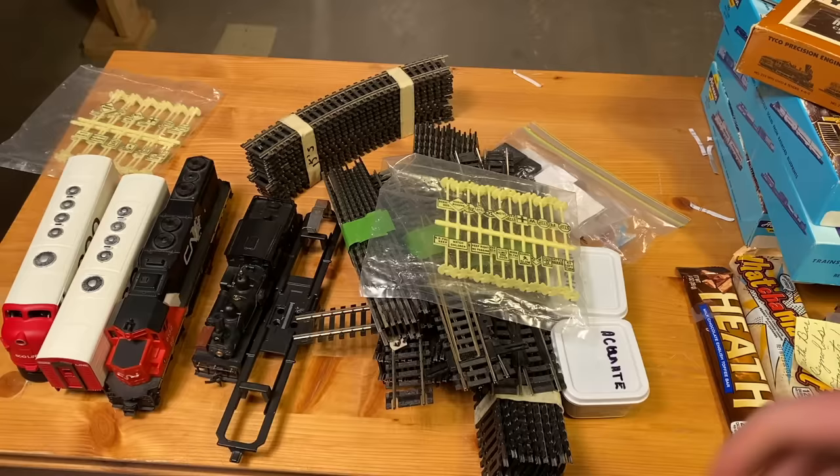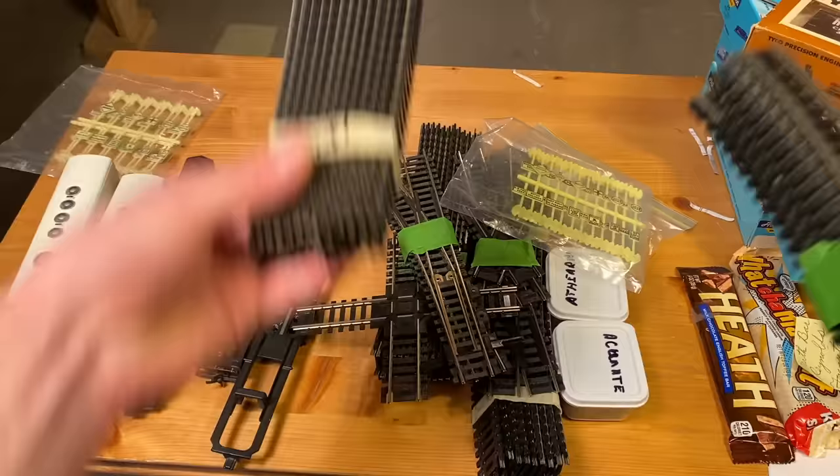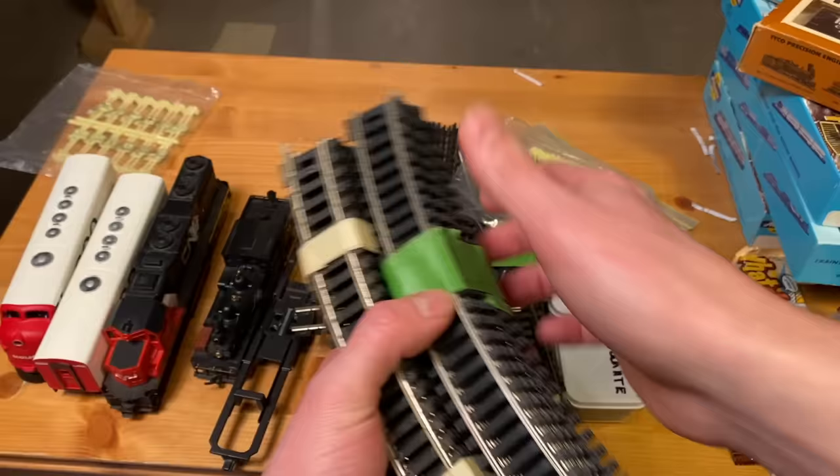I can't wait to work on all these different projects. I'm supposed to be building a layout for a family friend's son, and I don't have too much room on my layout to add many more track expansions, but I might be able to put a little bit of this track towards that project. I'll be sure to pay a little bit of this forward too, so thanks a bunch for that.